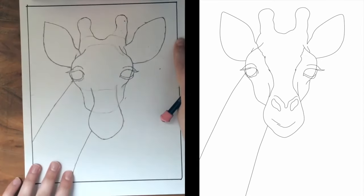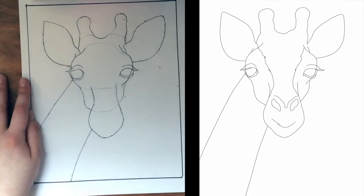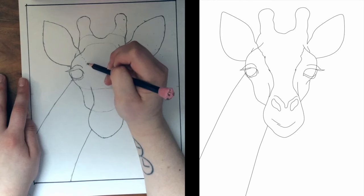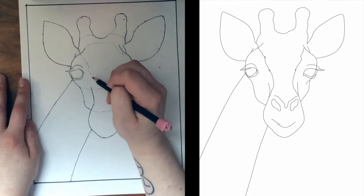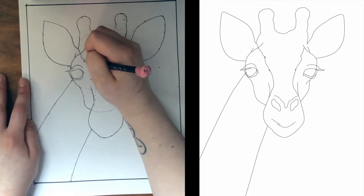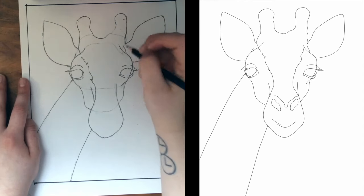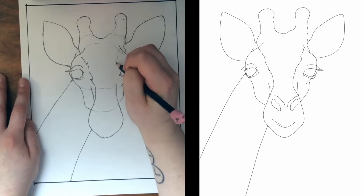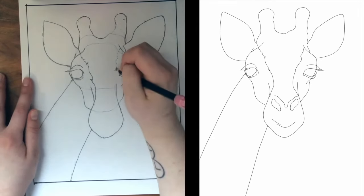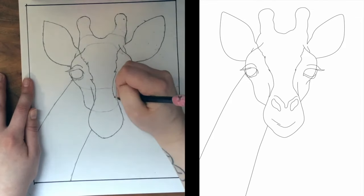We're going to start adding some details on the face now — this is really exciting. We're going to bring a line down that comes and meets right on top of our snout, connecting from this ear. There are a few little waves — it comes up slightly for a little bit of hair, comes down, comes up slightly for a little bit of hair again, and then down to about right there. We have another one over here starting right about here, and I'm going to give myself some light dotted lines to sort of get those curves in and clean it up when I actually draw over it.